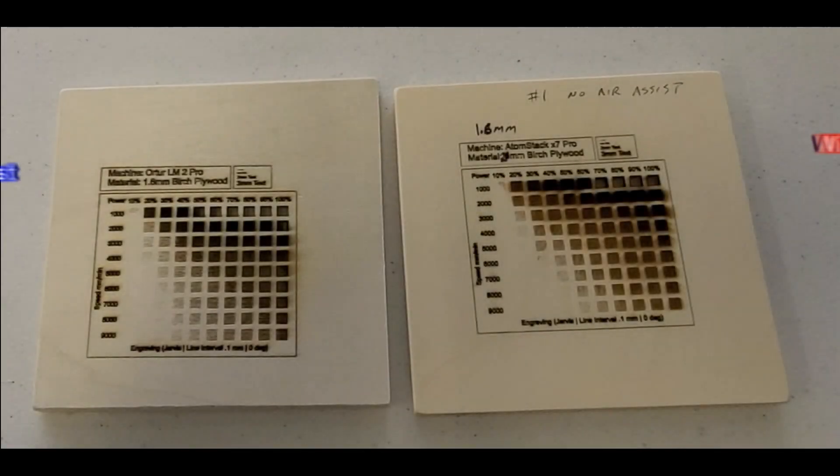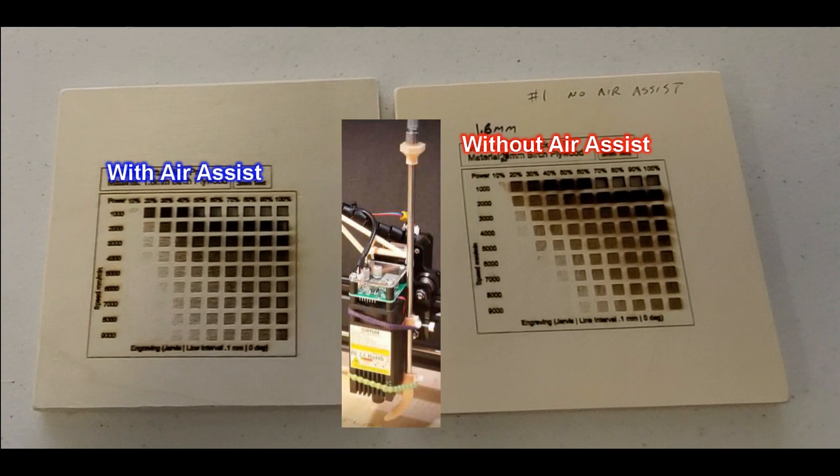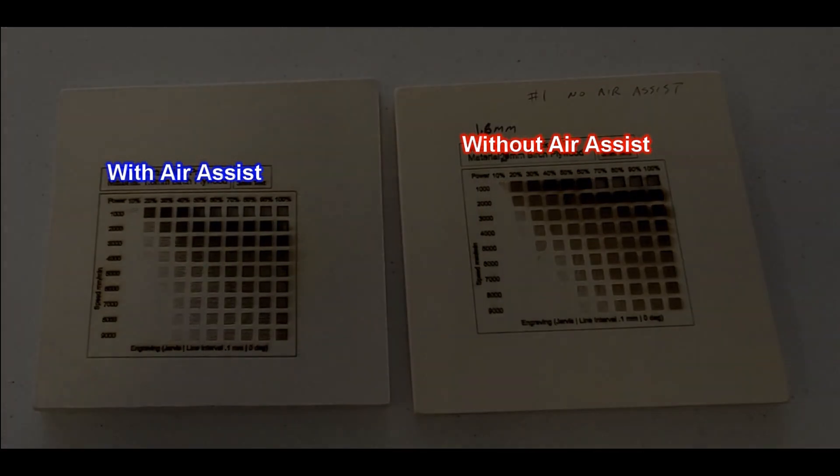Are you looking to improve your print quality, maybe squeeze out a little more power from your laser, but you don't really want to damage it or cause permanent changes? Stick around. I might have just what you're looking for.